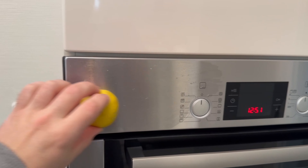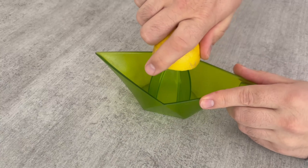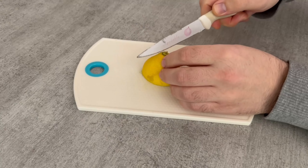Don't worry — some of the lemon will stick to the oven, but that's not too bad, as you'll see in a moment. For the second option, you can also squeeze a lemon as normal and then cut the peel into several small pieces.